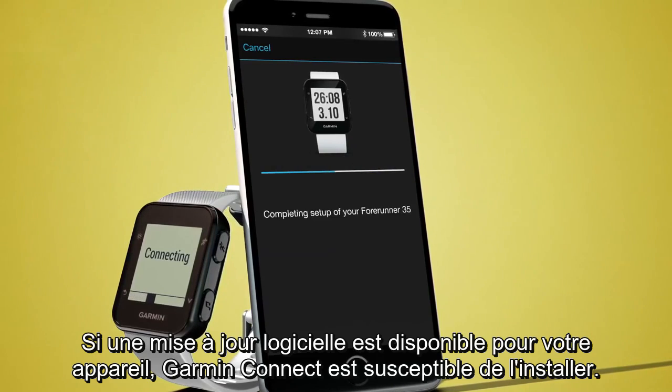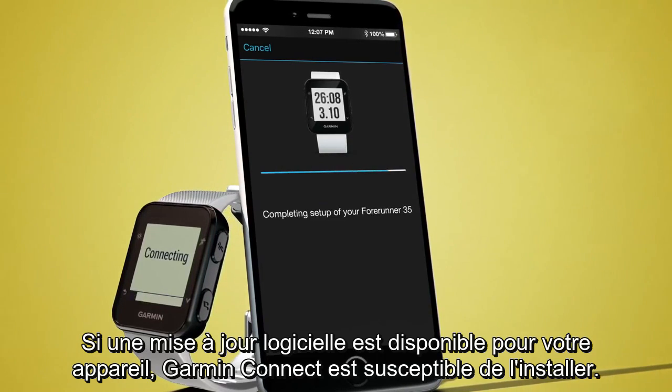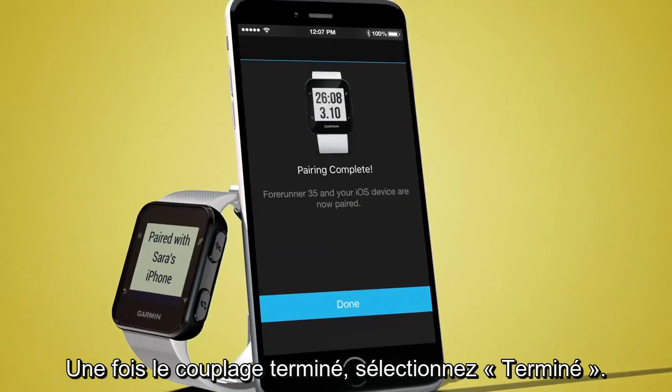Garmin Connect may send a software update to your device if it is available. Once the pairing is complete, select Done.